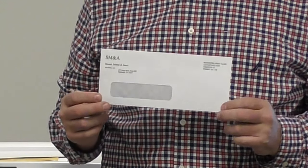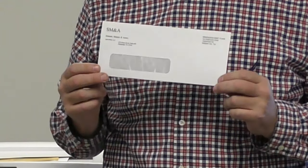There's your envelope. This is 150 envelopes per minute.